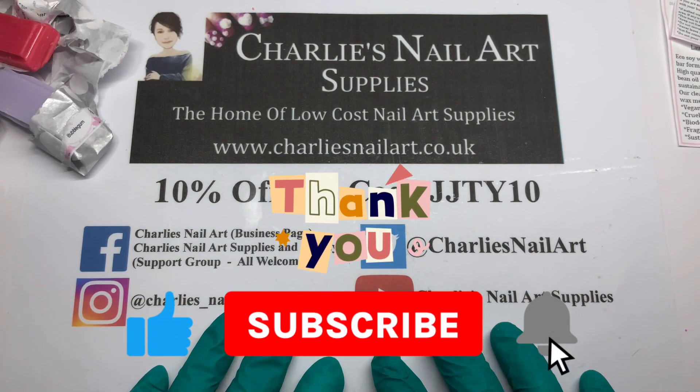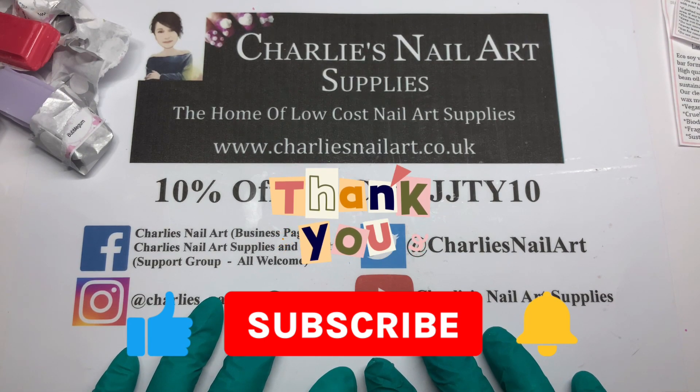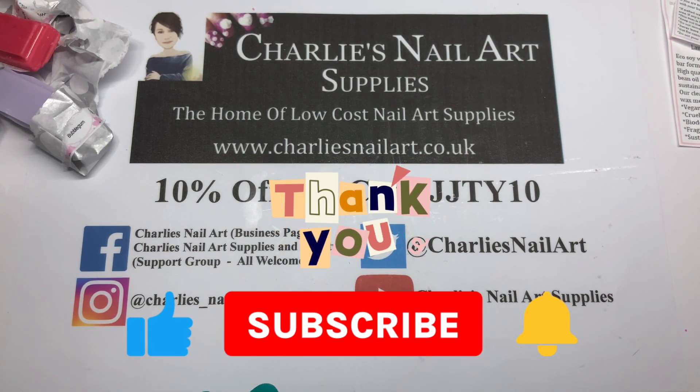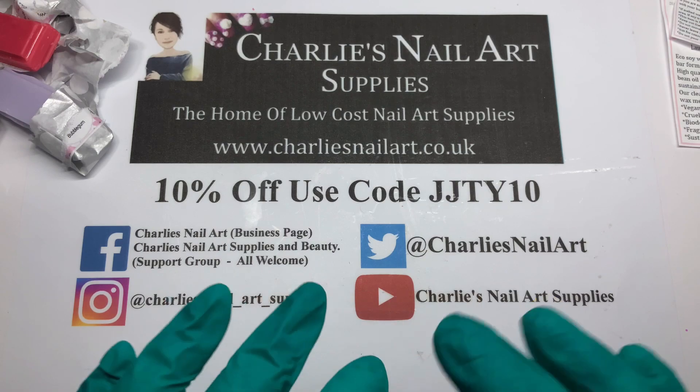Please do leave the video a thumbs up and subscribe to Charlie's channel — she would love that as well. And that's for free, don't forget to go over and support, that would be lovely. Thanks for watching, I'll see you next time, bye!